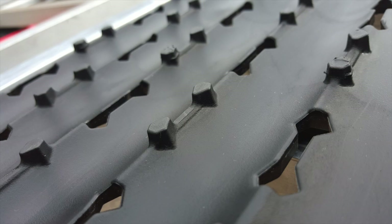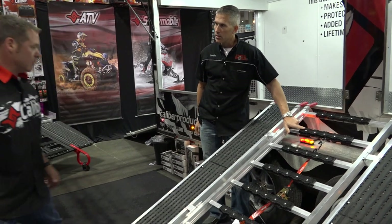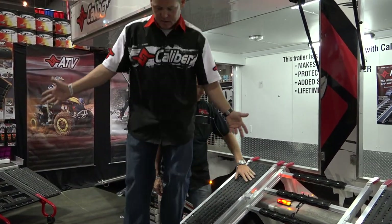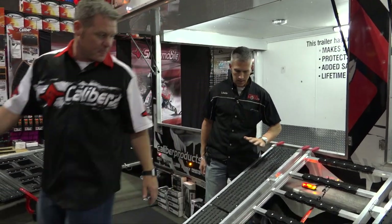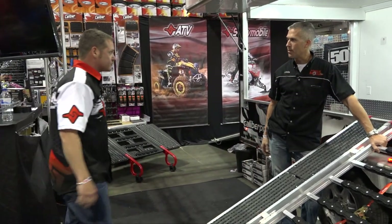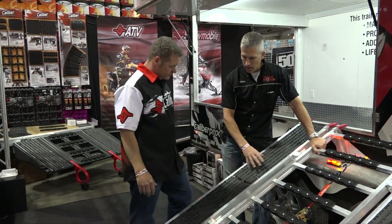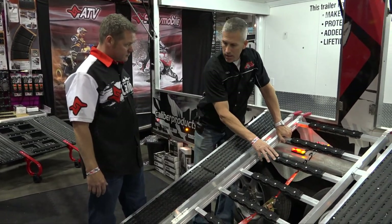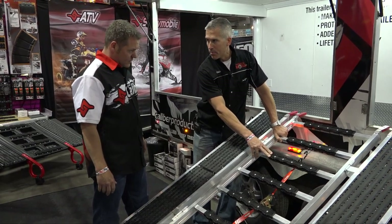The Low Pro Grip Glide is obviously a signature product for us. How awesome is it to be able to walk up in the back of your truck and have full confidence that you're not going to be slipping and falling? I've used these with several ramps — even on the worst days in the winter with snow all over them, they still work great.